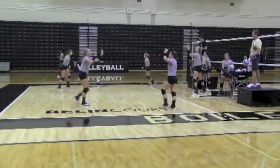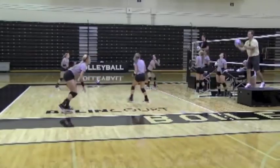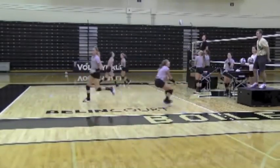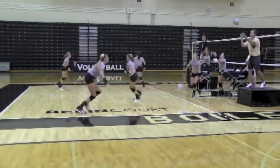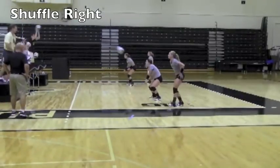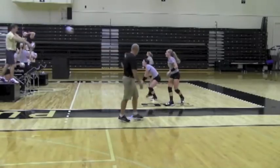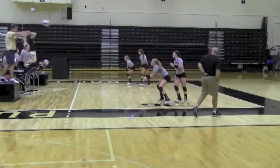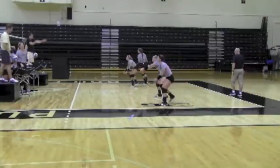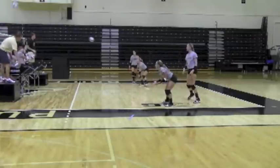Switch groups. Good job. Set. And now with your right foot slightly back — you've got your right foot slightly front. Set. There you go. Step, shuffle. Going left. Going left.